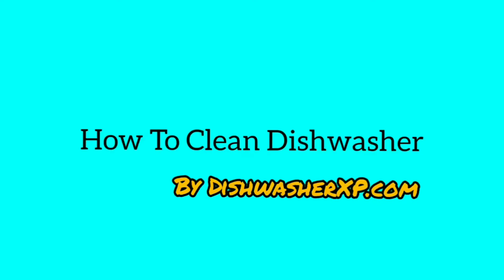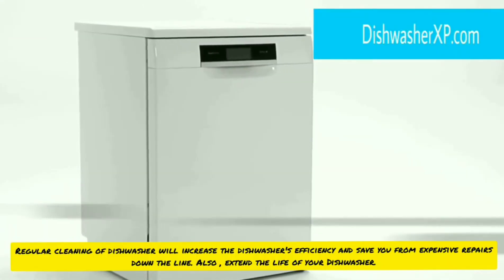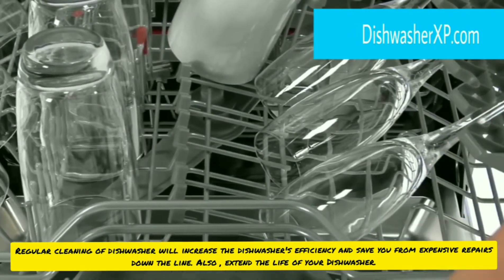How to Clean Dishwasher by DishwasherXp.com. Regularly cleaning of the dishwasher will increase the dishwasher's efficiency and save you from expensive repairs down the line.